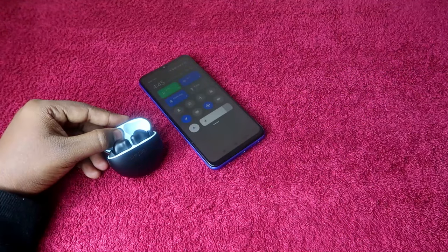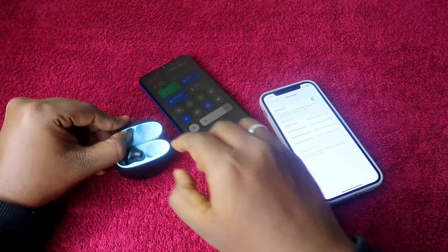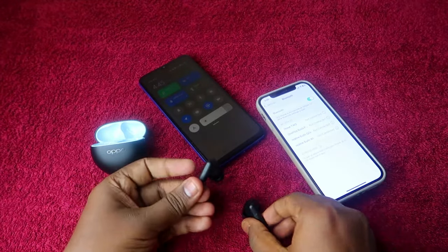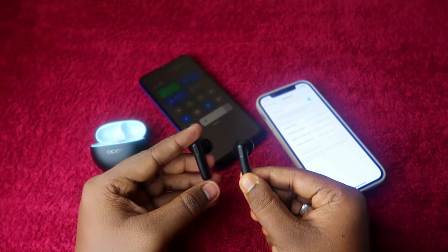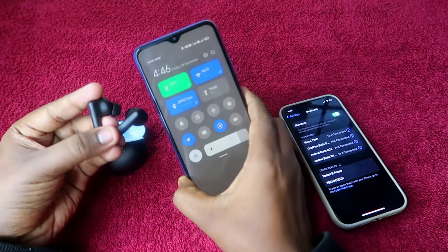If you want to connect to a new smartphone, take off both earbuds. One thing you need to ensure is that both earbuds have enough battery and are in the on condition — that is the only requirement.